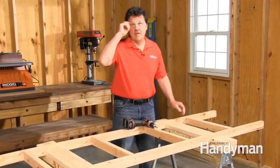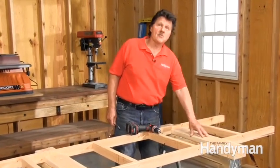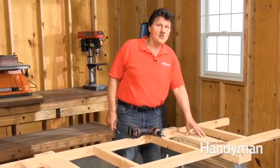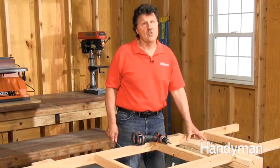Here's one more tip. When you screw in your blocks to your sawhorses, be sure to recess the screws about a half inch so that you can use them as conventional sawhorses. Have fun using your new sawhorse workbench.